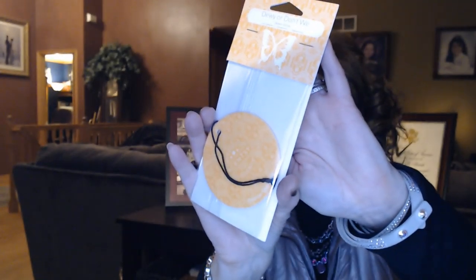We have a scent circle. These are really nice — even though they do make ones specifically for your car, you can still hang this in a car, or in a closet, or any small space that needs something fresh. I've got some in my hall closets. This one is called Dewy or Don't We. I haven't smelled this one before — it might be a new scent. It smells like cantaloupe right off the bat, but with a spice — maybe basil. Basil and cantaloupe. That smells really interesting; maybe one for my kitchen cabinet.